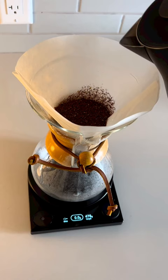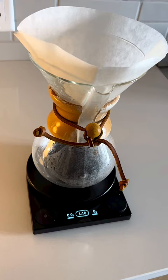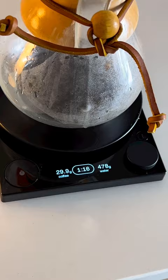The main draw is its brew assist mode, which takes all the mental math out of making a pour over. You start by selecting your coffee to water ratio, you weigh your coffee, and the scale will tell you exactly how much water to pour for the perfect cup.